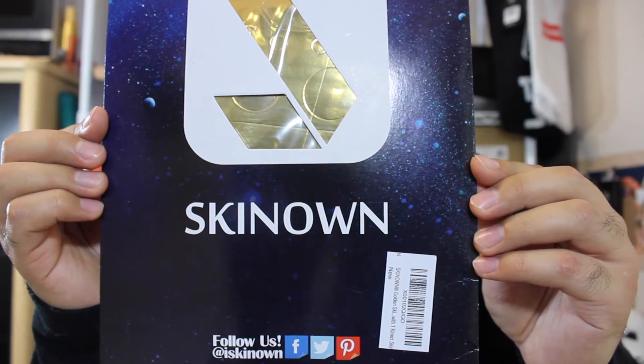A company that does skins for different products hit me up and told me, why don't you take a look at our website, pick something that you like, and we'll send you one. I already had a skin for my PS4, but I have an Xbox One, and I was thinking I could put a skin on that one. So they sent it in today and I'm going to be showing what this one looks like — it's from the brand Skin Oh.